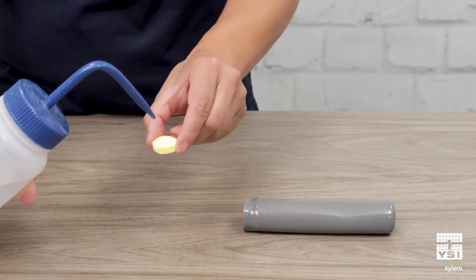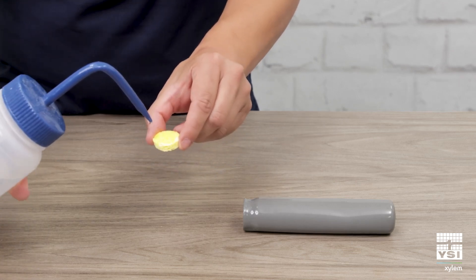In this video, we'll cover the one-touch calibration feature for the Pro 20 dissolved oxygen meter. Saturate the sponge with a small amount of tap water and put it into the storage sleeve.